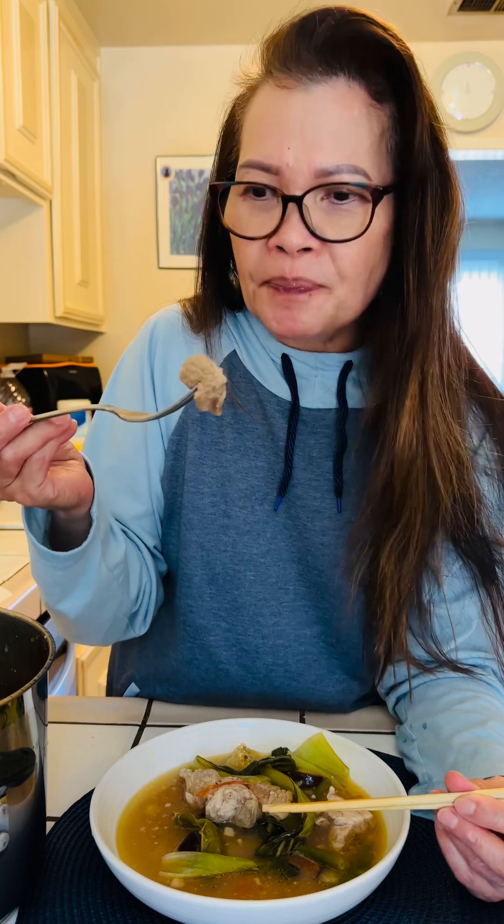Let's try this meat — the meat is so tender. It's delicious! For the sinigang, I use the Knorr packet. You have to go to the Asian market to buy that. It's so easy, but I also add a little seasoning like peppers, chicken broth, fish sauce, and vinegar.